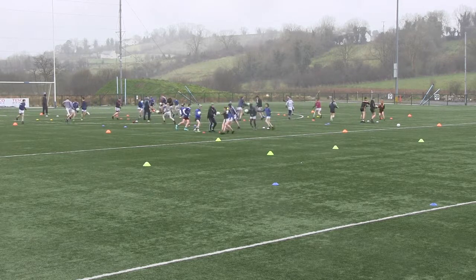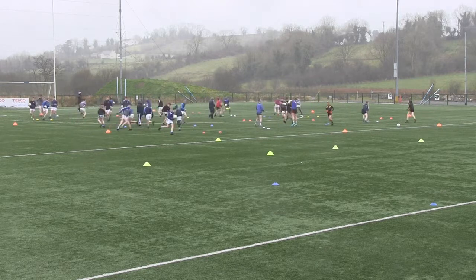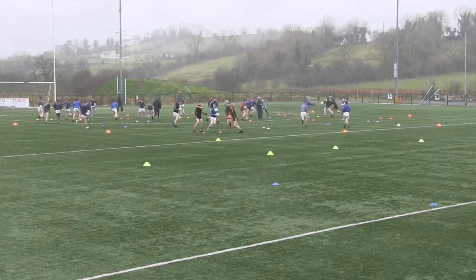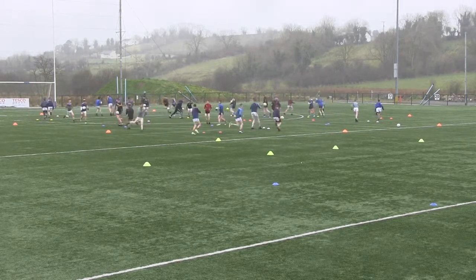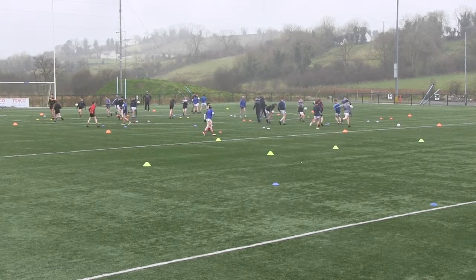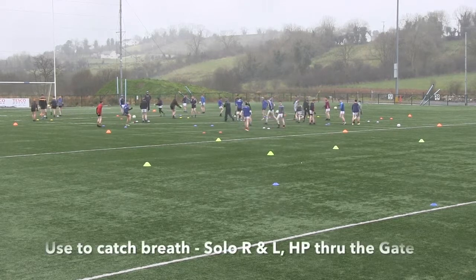And it's four steps, solo, hand pass — get it through the gate lads. Get them steps in boys as you can: one, two, three, four — lead long stride, solo, hand pass. That's it, good. Just catching the breath again boys, hold again. Right foot, left boys — good lads, that's it. Catch the breath again.